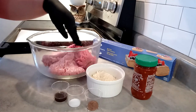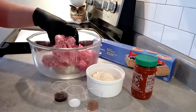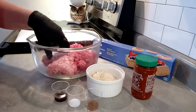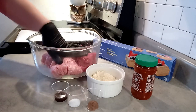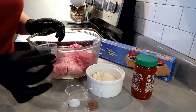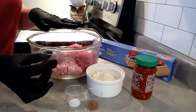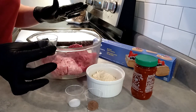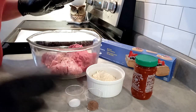In this bowl I have one pound of extra lean ground beef and one pound of pork. I prefer to use the lean stuff so it's not too greasy and doesn't seep out of the sausage roll. Here I have Worcestershire sauce — one tablespoon — and I'm going to pour that right into the meat mixture.